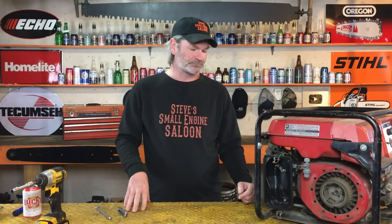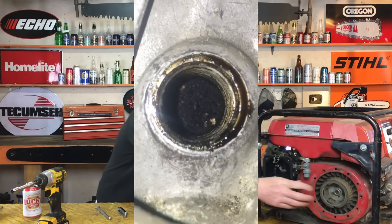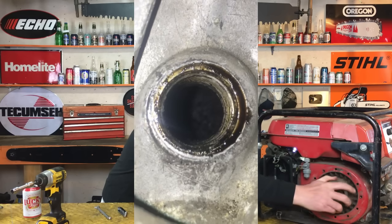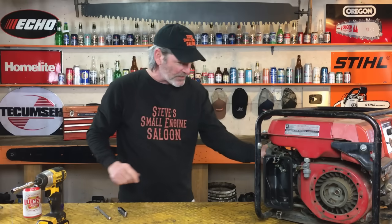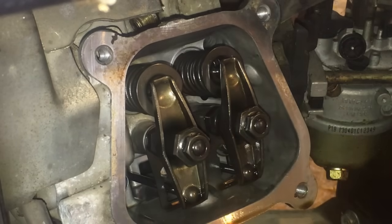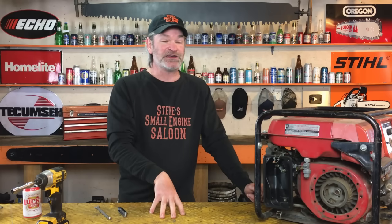I said, 'Look down there with a flashlight again. Look at that piston — roll your engine over so the piston goes all the way down and all the way back up to top dead center again. Now look at those arms.' Now they're loose. That's the compression stroke. That's the stroke you want to use for adjusting your valves.